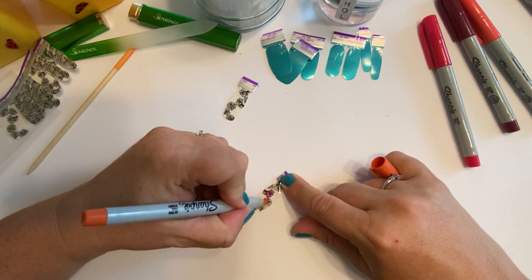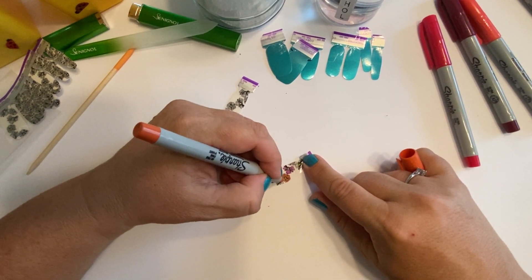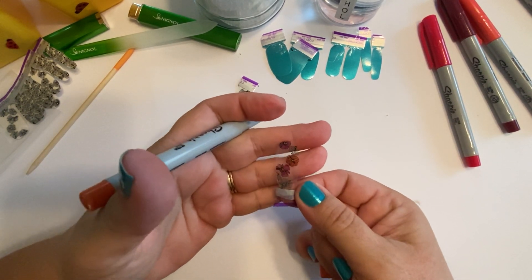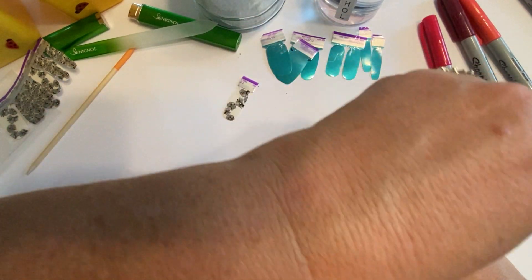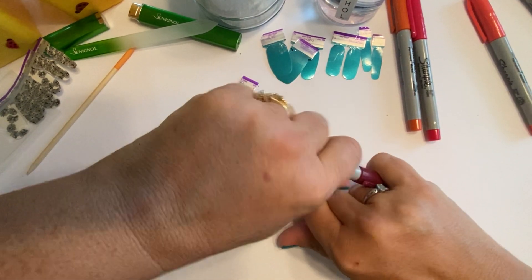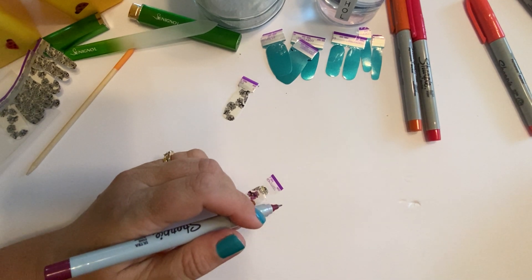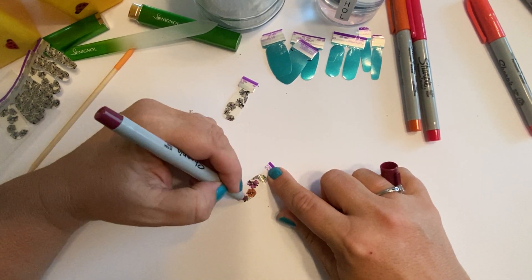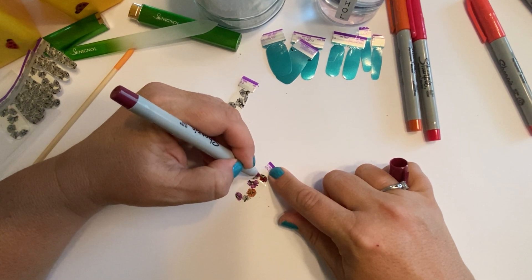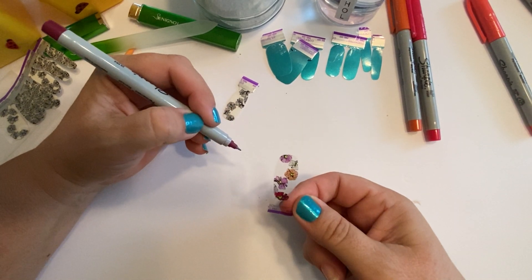Okay, those are done. Next flower maybe I'll do orange just for variety — yeah, looks like orange. Hopefully I'm in the frame. Oh, how pretty! Okay, I'll try this next color — hopefully it's not too close to that pink. I think the tab came off which is okay. Hopefully I'm coloring in the flowers well — my eyesight is not the greatest up close. Oh, that's pretty!